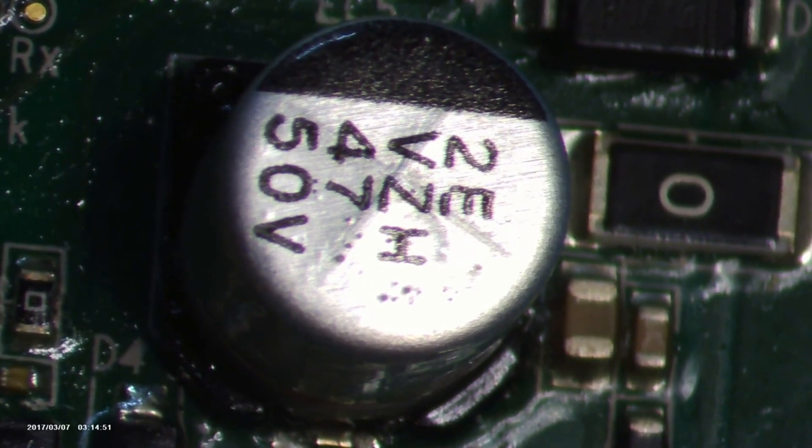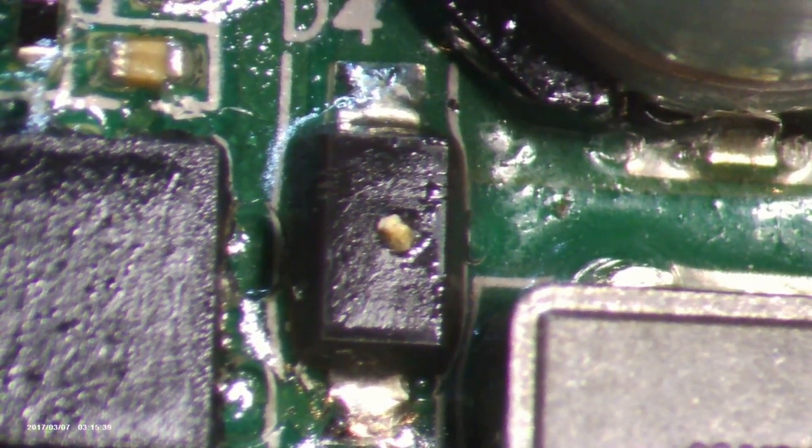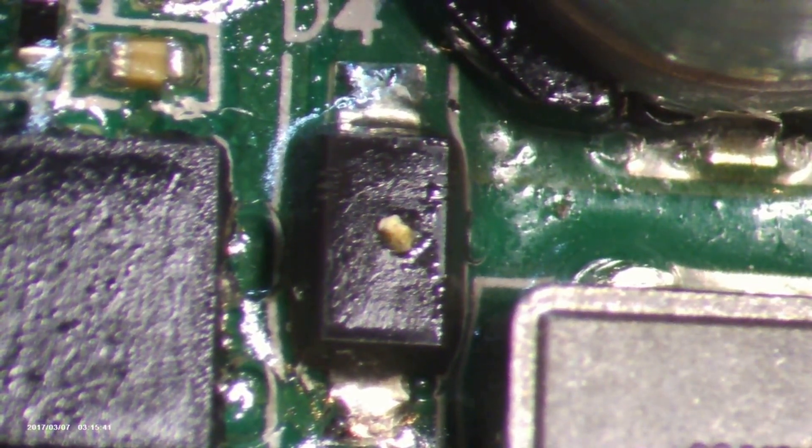Next up we have the DSK24 Schottky diode. It basically lets current glide through with ease, managing power and protecting against peak voltage spikes.